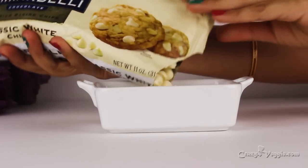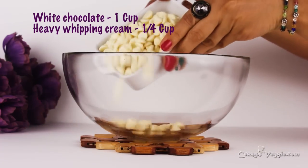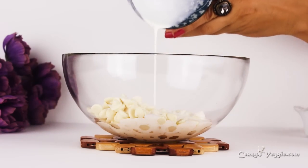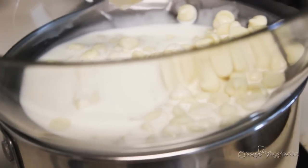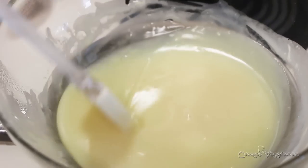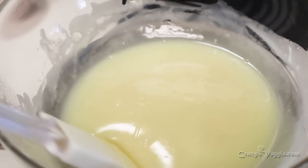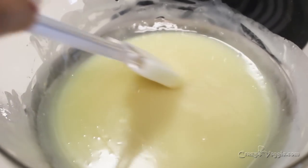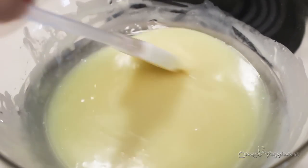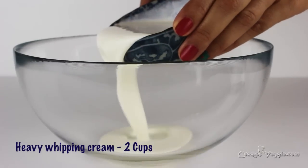Now let's start to work on our white chocolate mousse. Take a glass bowl and add white chocolate and heavy whipping cream to it. Place this bowl on a double boiler and wait until the steam starts working — as you can see, the chocolate is melting from the heat. Switch off the flame once the chocolate is completely melted and place it aside.